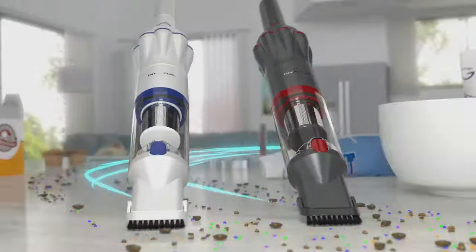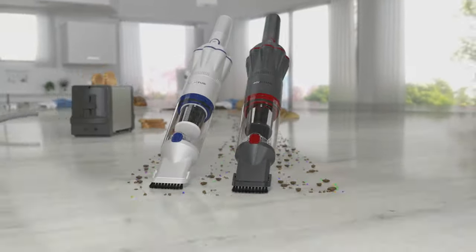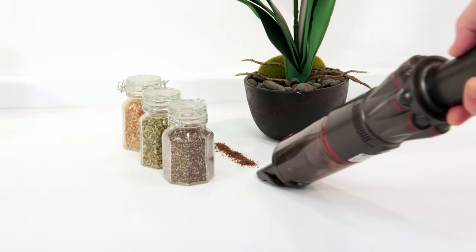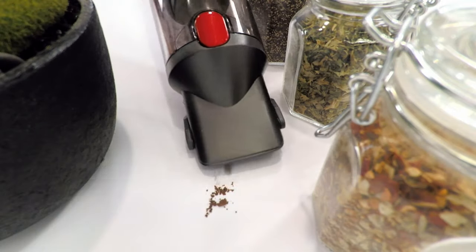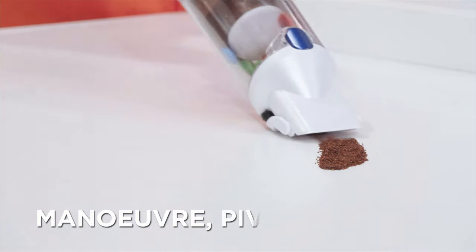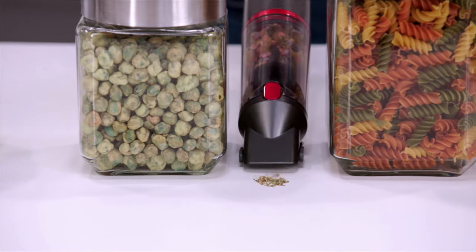Introducing the Invictus One from JML — the incredible compact cordless handheld vacuum with a slim, smart space-saving design that gets into those tight spots to clean places that some bulky vacuums have always found difficult to reach. With the Invictus One you can maneuver, pivot and rotate in between, all around.